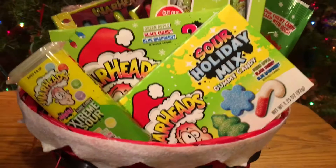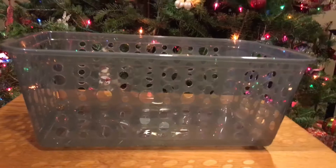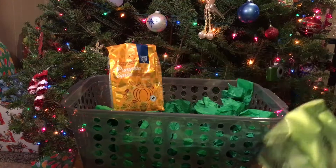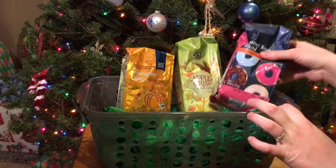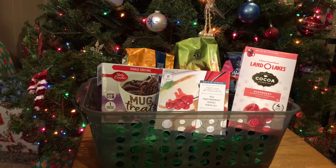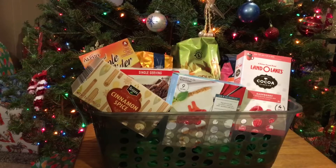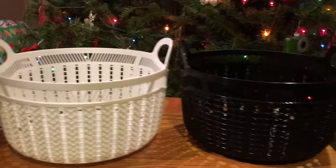For my last basket, I'm actually going to show you this in two different ways. For this one, I'm using a larger gray see-through basket, putting in some filler on the bottom, and then just adding in a bunch of different warm drinks that you can get — Dollar Tree does have some coffee and different things you can use. And then adding in different things that kind of go with it — coffee, tea, hot cocoa, or cider. So just showing you what it could look like this way, and then also what it could look like if you used a smaller basket.